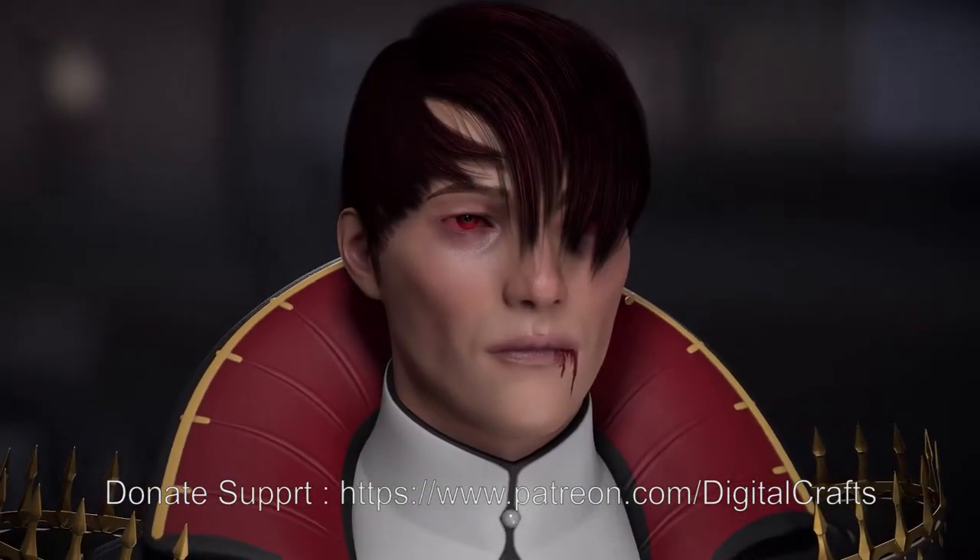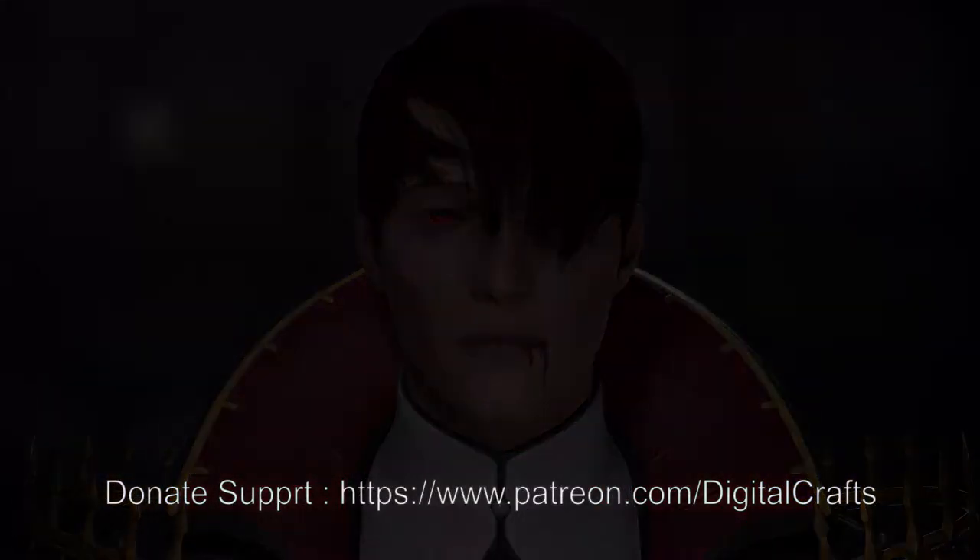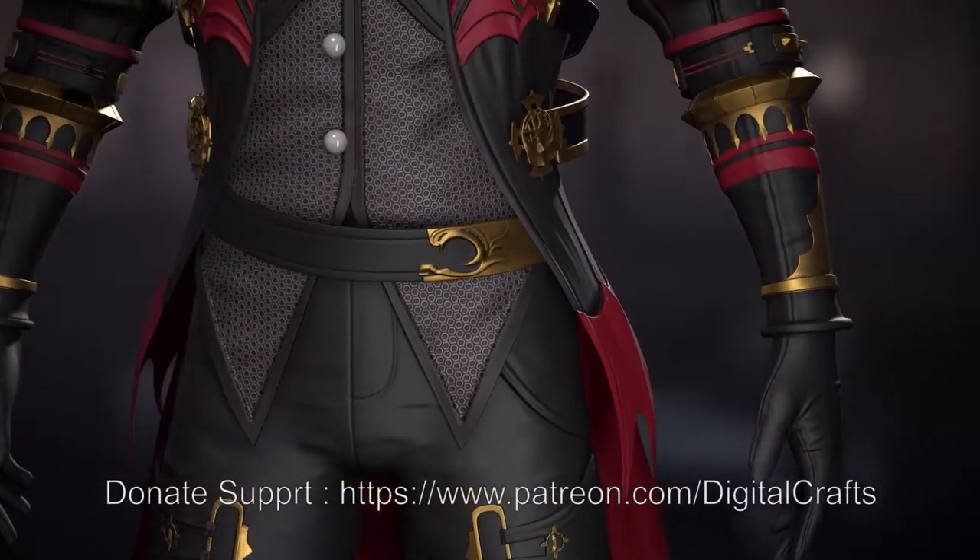Hi and welcome back with another tutorial. In this video I will be showing you how I am baking my character and doing the UVs of my character.